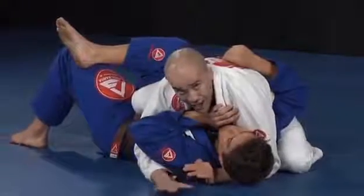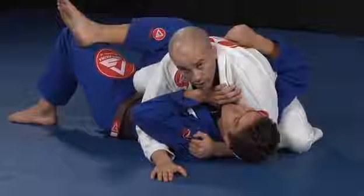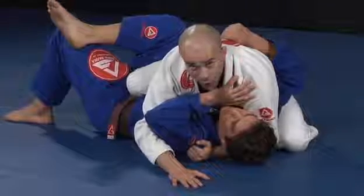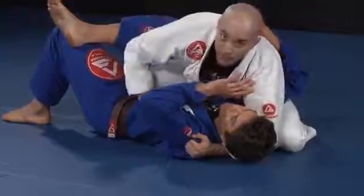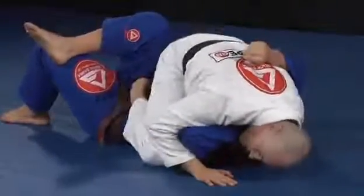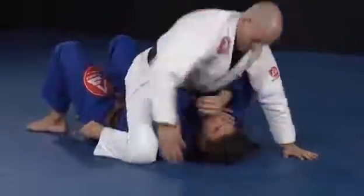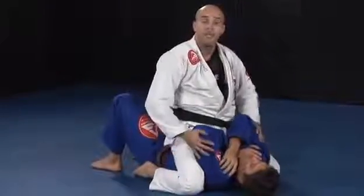My right hand is there for balance, my left hand is grabbing for control. I'll continue opening his elbow, and my right knee will look for his left armpit — from belt level to the armpit, a very important detail. Then I finally mount, posting, posting, then I can posture up. Knees on his armpit, making it very hard for him to protect his arms.